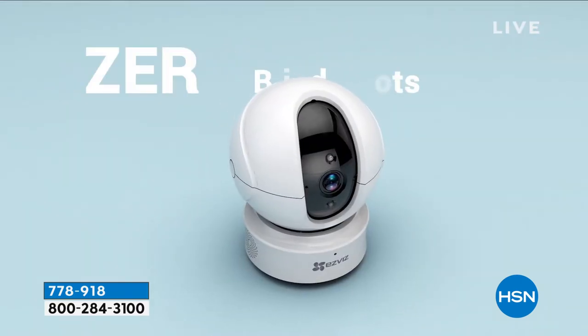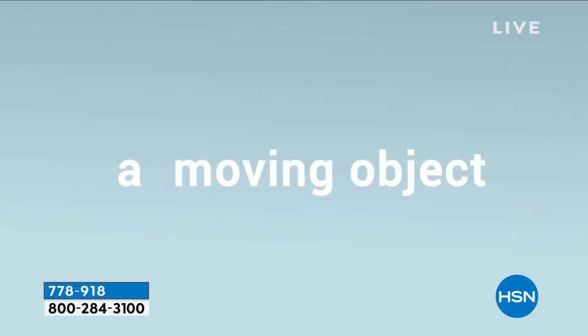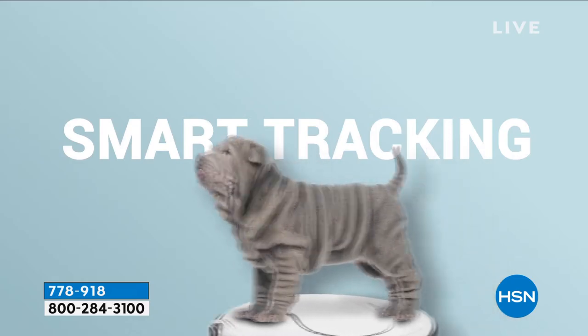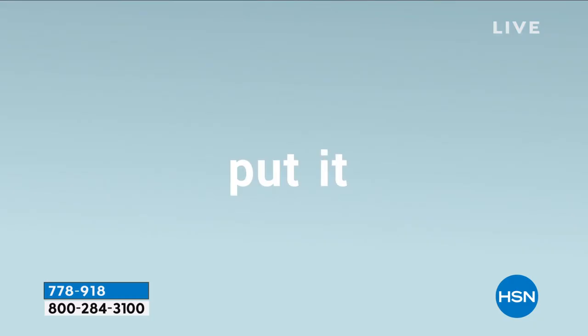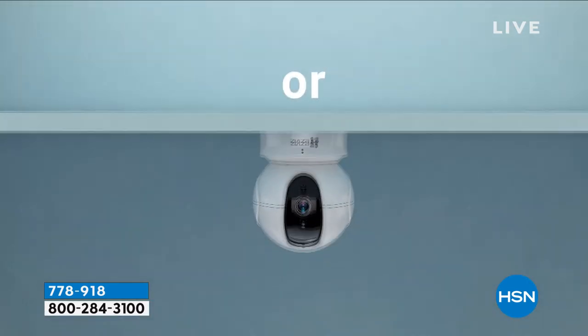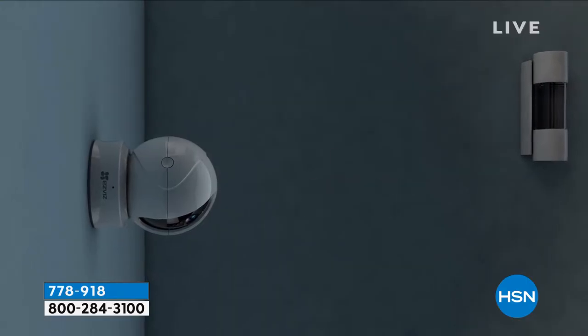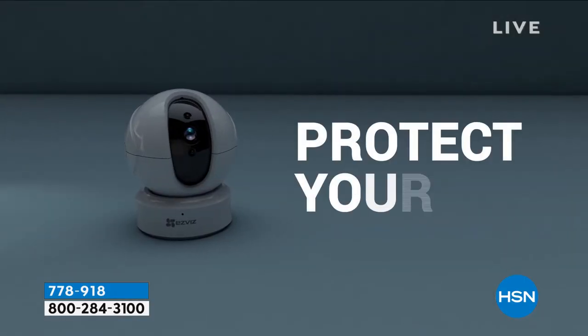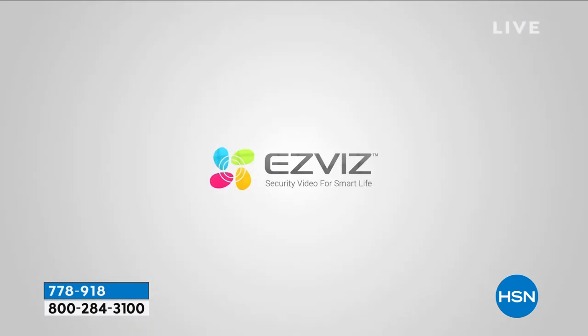Zero blind spots — the ones I have at home have a limited field of vision, but this is 360 degrees. It's indoor only — EasyViz does make a brilliant outdoor one as well. We have about five EasyViz cameras, but this is the only one we need for our open living and kitchen area because of the 360-degree coverage with no blind spots.